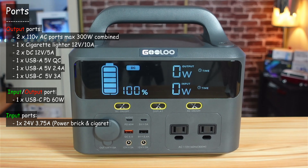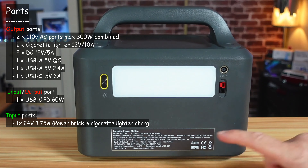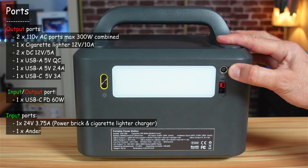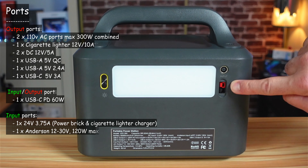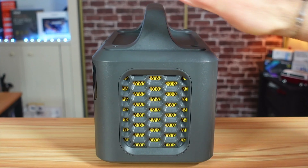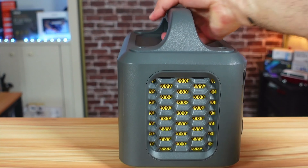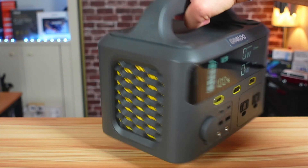When DC is activated, you can see it confirmed on the screen. On the back, there's the DC input for the power brick and an Anderson port for connecting a solar panel. On both sides there are ventilation grilles with a powerful fan inside, which you'll hear when the power station is under load from AC output.